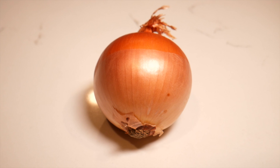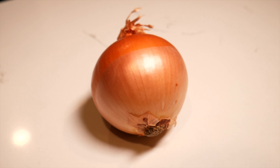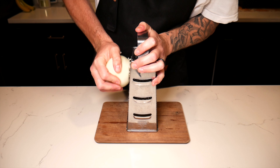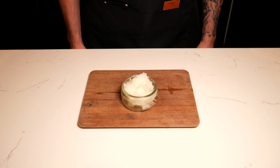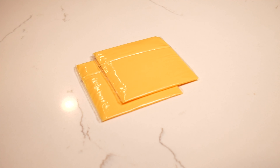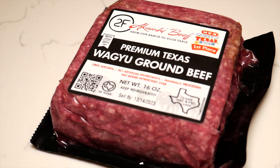Moving on to the yellow onion — this is going to be the key star of the dish. This is what's really going to add and elevate the flavors. We're going to take this yellow onion and shred it down with the cheese grater. Once you've got about a cup full, set that in the fridge until we start cooking. And of course, classic slices of American cheese.